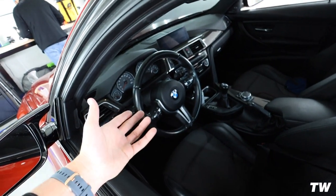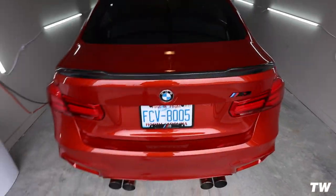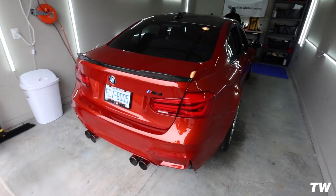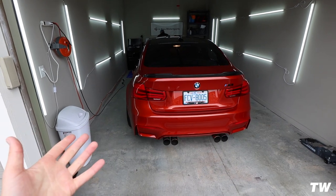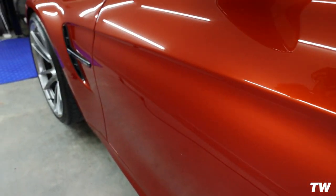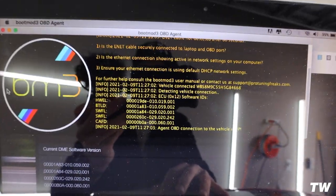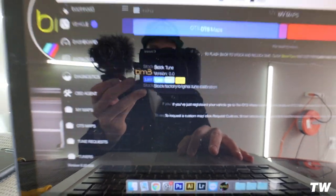We'll plug the computer into the ethernet-to-OBD2 port — the OBD2 port is right down there. It's a good idea to have the seatbelt fastened so the car doesn't go into sleep mode. Put the car into accessory mode — just hit start twice without touching the brake. Since he hasn't tuned this car before, we have to unlock the DME, which takes about 10 to 15 minutes depending on your Wi-Fi signal. I'm using a hotspot on my phone. Once we're in, you can see under 'My Maps' he has his stock tune.